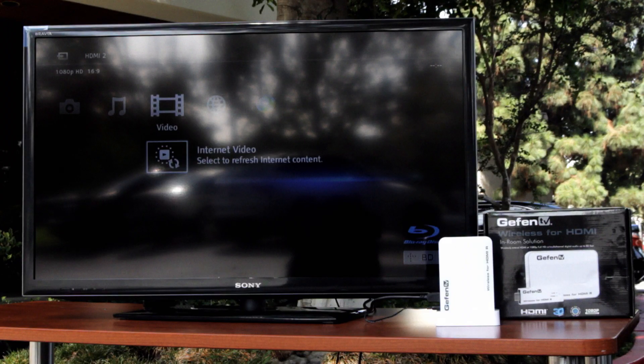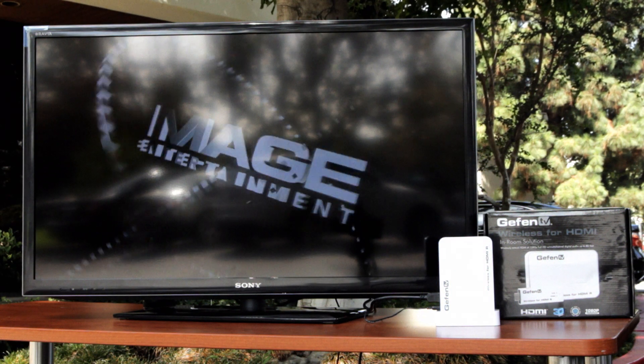Press play, and voila, we have wireless picture.